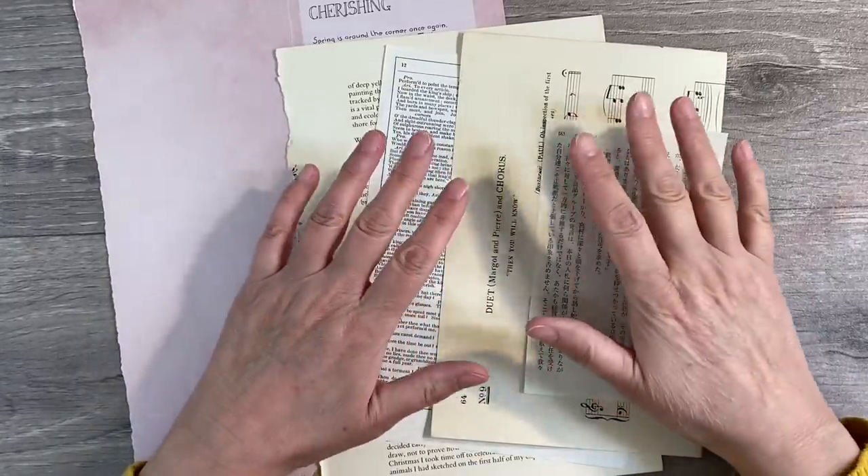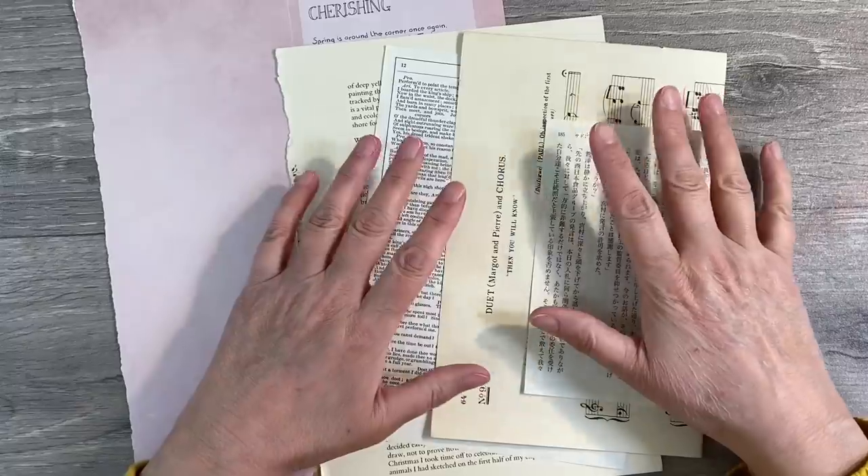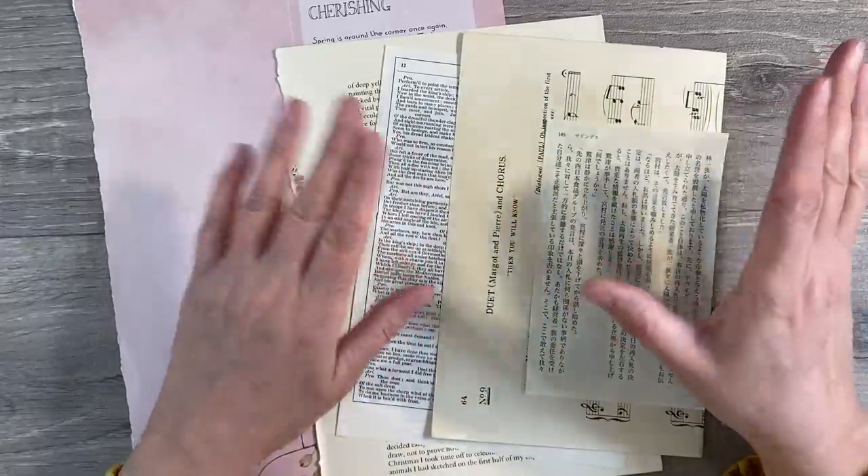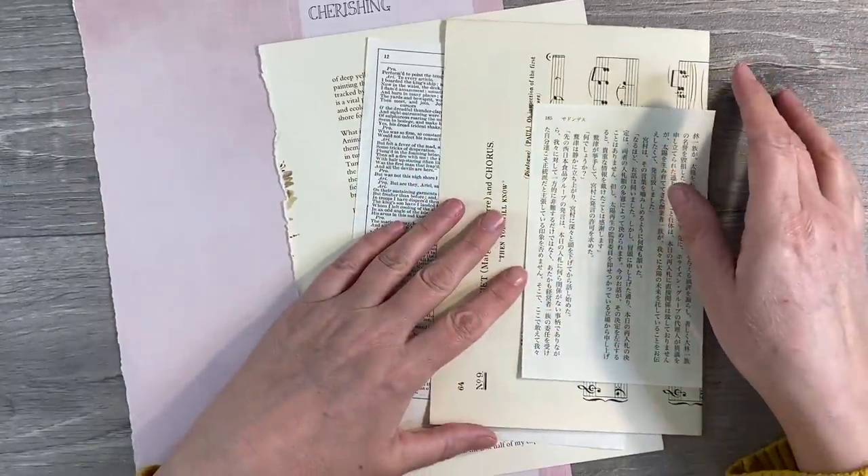Hello everyone, it's March week one and the prompt this month in the Facebook group is Flowers, Florals and Leaves, and you can interpret this in any way you like, so put your thinking caps on.